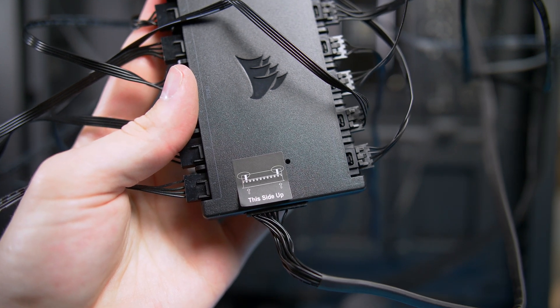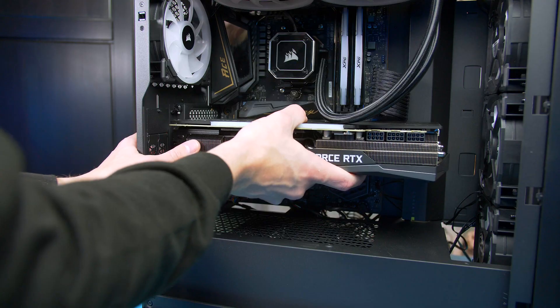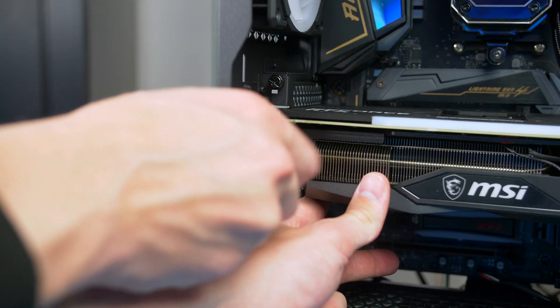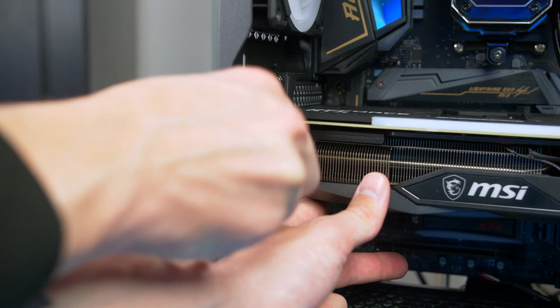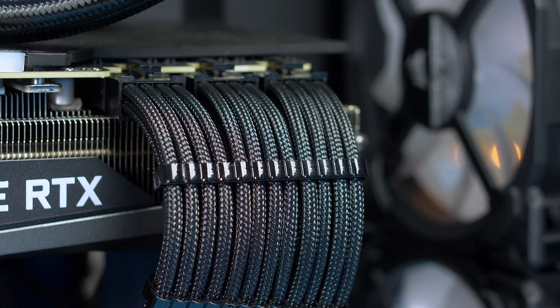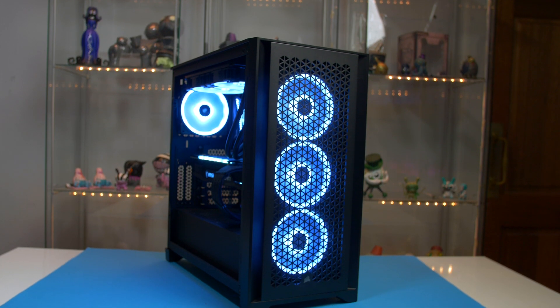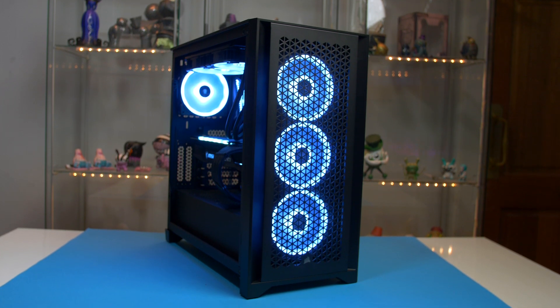Now it's time to install the GPU. Remove the two PCIe brackets on the case, open up the PCIe slot by pushing down on it, then simply slide the graphics card into place — it should give a nice satisfying click. Use the two screws you removed to secure the graphics card. To power it, grab three 8-pin PCIe cables from your power supply and plug them in. From there, clean everything up, plug it into the power supply, smash the power button and you should be greeted with loads of RGB. It will then boot into the BIOS where you can install Windows and all your drivers. I will leave a video linked below you can follow along with.